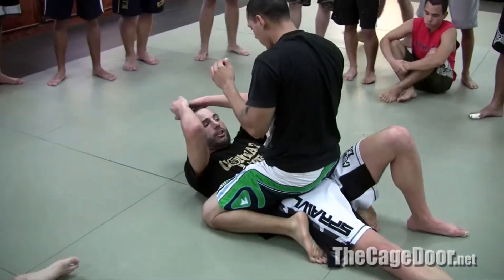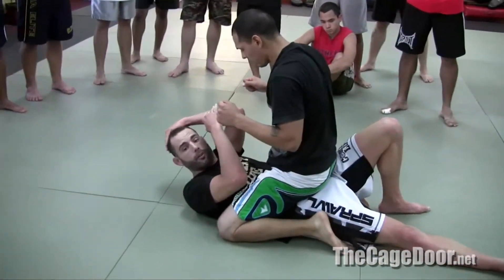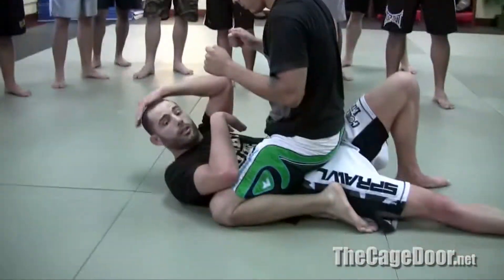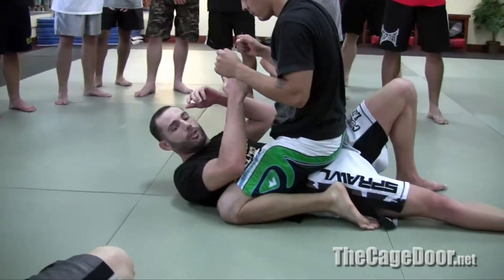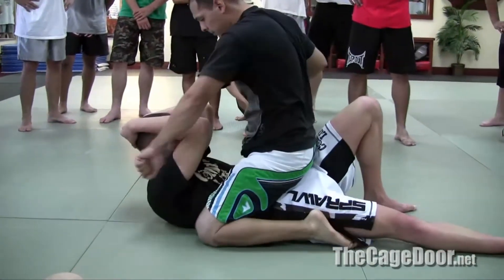First and foremost, he's going to be laying punches down, so I'm covering up. What I want to do is not be flat — flat ever, even in guard. You always want to be on the side, unless you're going for a submission here, which obviously I have not. So from here, I'm blocking the punches first and foremost.